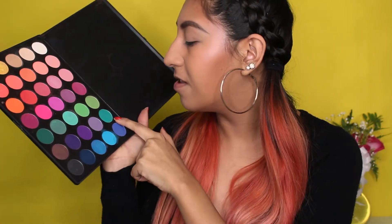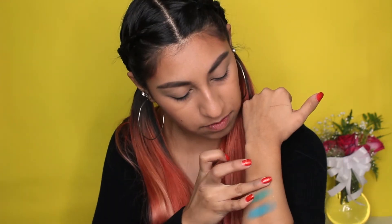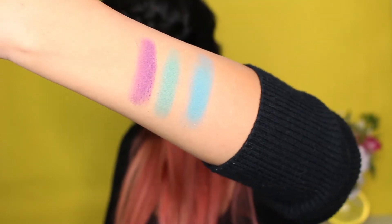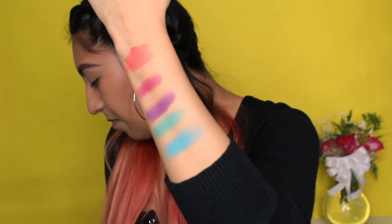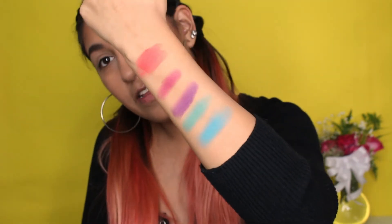I'm going to swatch this green one — I like these because they feel super creamy with not much fallout. Next we'll try this purple one — oh, that one is super pigmented. And this red one — I was really excited about this palette because of the red. To get a true red color, you're going to have to swatch it a couple of times. That's just a few of the colors — I can go into more detail if you want.